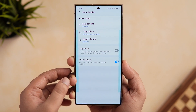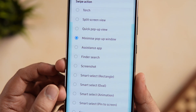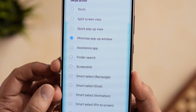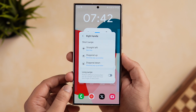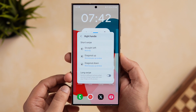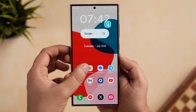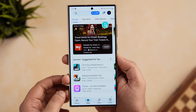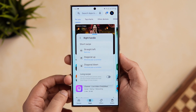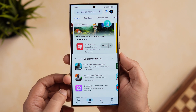Let me show you how it actually works. I'll go to the right handle and assign the new 'Minimize Pop-up Window' action. Now if I swipe from the right side, it opens that specific app in a pop-up view, and if I swipe again, it minimizes that application. This can be extremely useful if you're using multiple apps — you can easily minimize one and continue using the other without any issue. This is a brand new feature added in the latest version of One Hand Operation Plus.